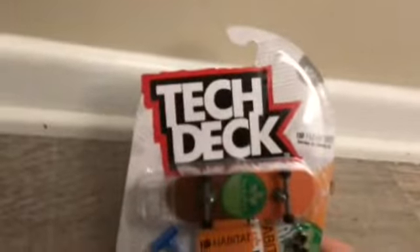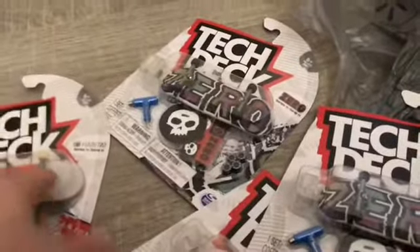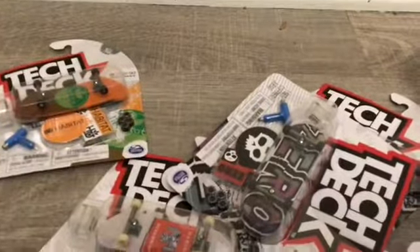Scooter — tech deck scooter. I got what I got. I picked up this one, this one, this one, and this one. That's the ones I got. I'm going to do an opening of one of them and pick which one I want to open. I'll do some scooter riding and this kind of stuff. I'll see you in the next one.